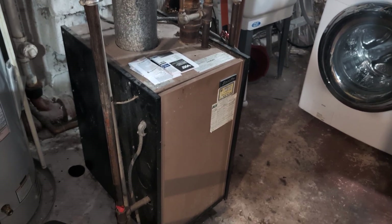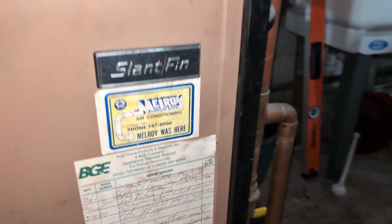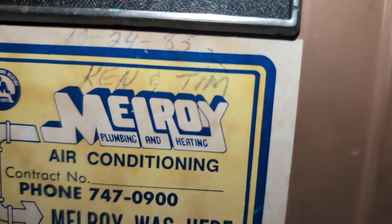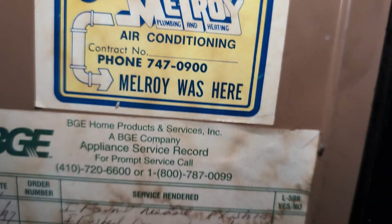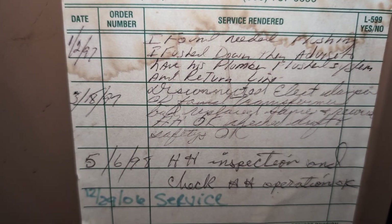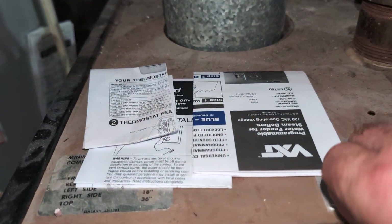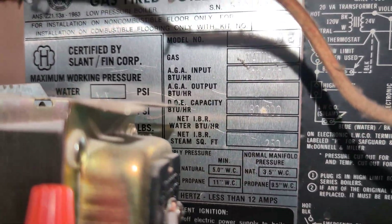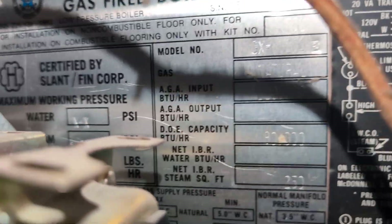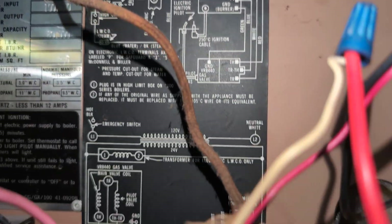Welcome to the show. What we have here is a really old slant boiler — it looks like a Galaxy. It was put in back in '83 or '85, not sure. Take a look at the rating plate — it is a slant, and there are the schematics. The earliest dates I see on this thing are from '97.